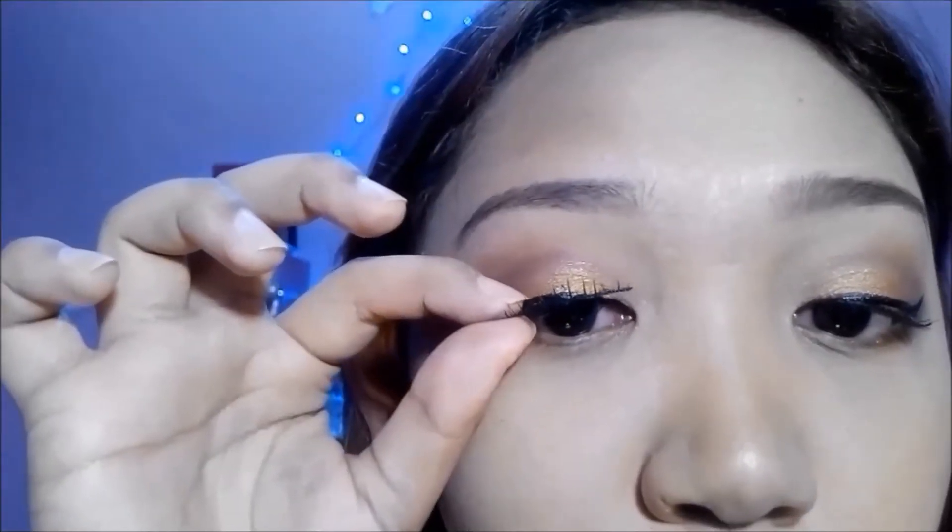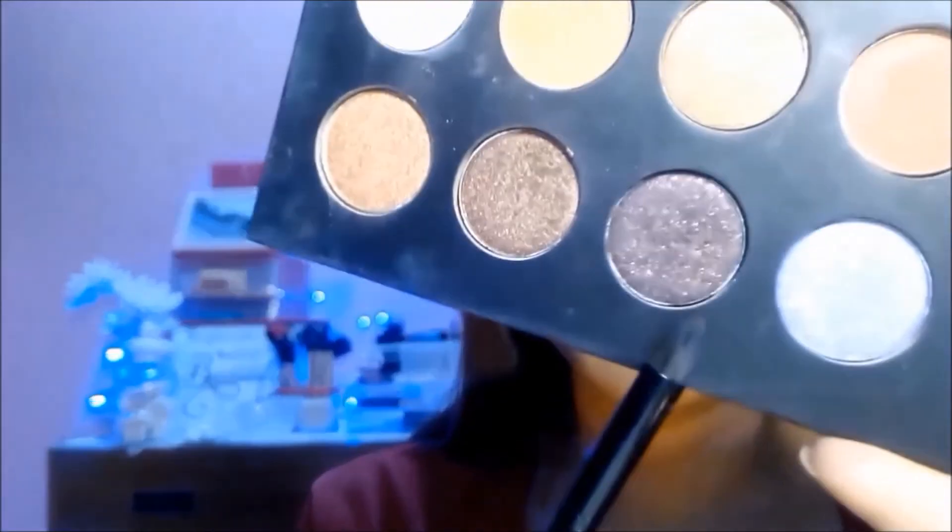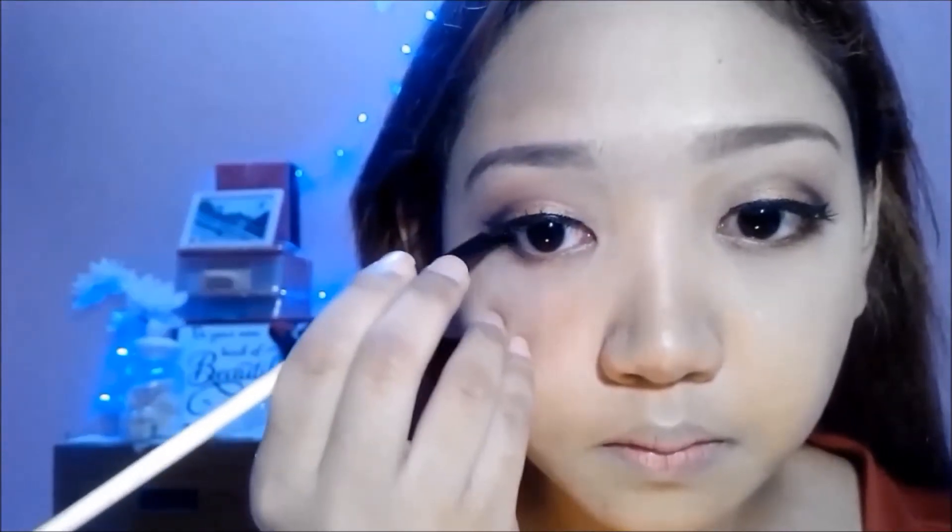Then I'm just gonna put some natural falsies. With this soft black burgundy from my It's Judy Time Palette, I'm just gonna put it on the outer corner of my eyes for a transition and on my outer lash line as well. Then just put a white eyeshadow on your brow bone just to highlight your brows. Don't forget to blend everything to avoid any harsh lines. Now we're finally done with the eyes.